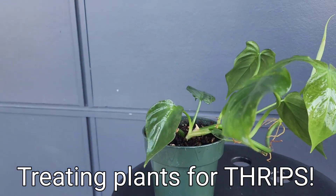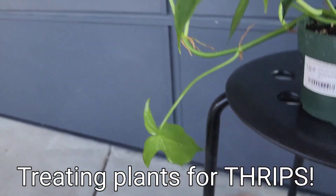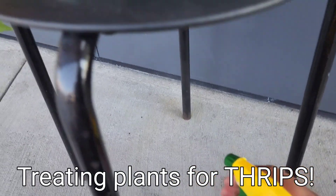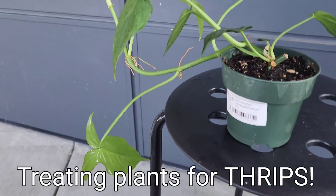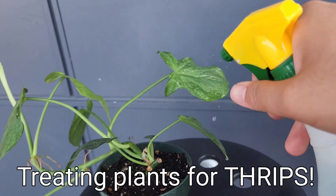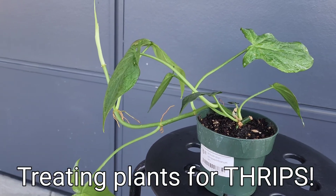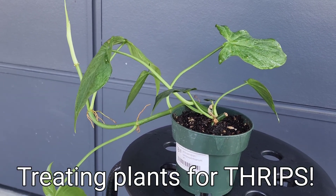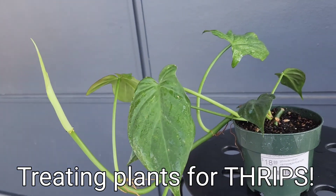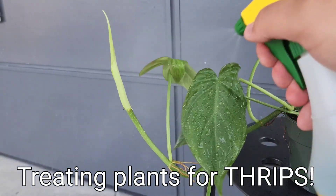Spray down, and then after about a minute or two — I already did this so I don't have to be too thorough with it — take water and just spray that down, because you don't want the alcohol to stay on the leaf for too long. It can cause burning. A lot of plants can handle having rubbing alcohol on them, some plants don't, and I don't really want to find out which ones can and can't. That's why I'm rinsing the leaves down.